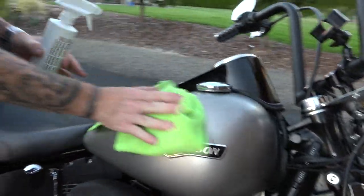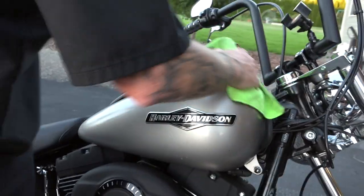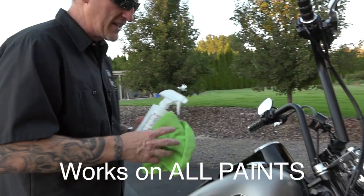I've used it for years. I used it on my 2011 matte black, and now we're using it here, and it is absolutely perfect on denim paint, guys. We've asked the manufacturer, of course, and then we've done our own years of testing on it.